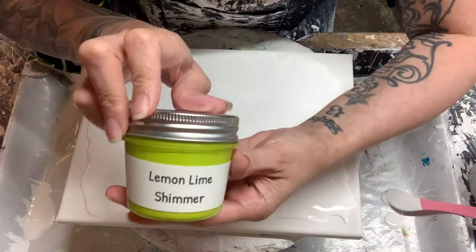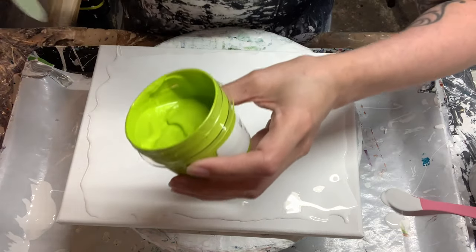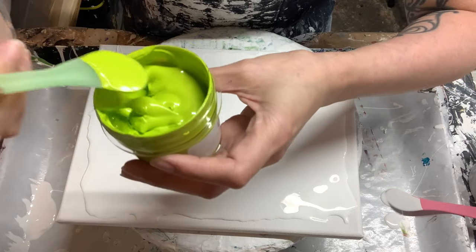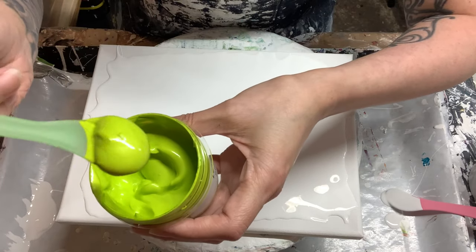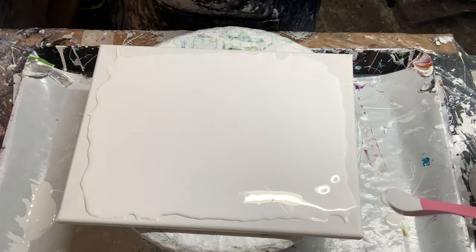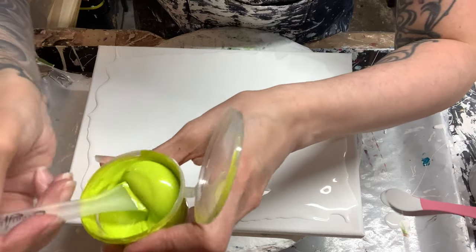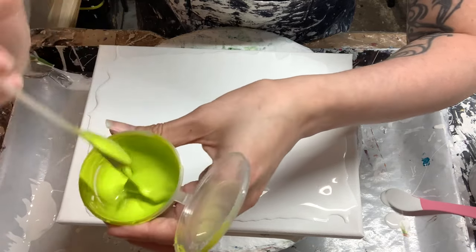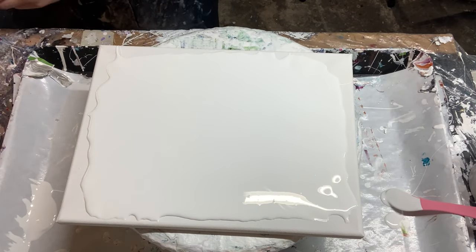The first one is called Lemon Lime Shimmer. Let me show you the consistency — it's not a fluid, but it does have some give to it. What I did was I mixed about an ounce and a half of my pouring medium with probably a dollop of the paint. Here's that Lemon Lime — it's been sitting a few days so it has thickened up just a touch, but it just flows super nice off the stick. The pouring medium mix is the Valspar High Gloss with the Varathane Triple Thick. Everything will be listed at the beginning of the video and also down below in the description box.